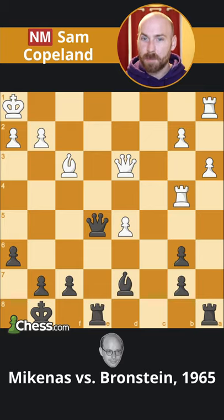Fans of this channel will have noticed how much I admire the great and creative David Bronstein. He once drew a match for the World Chess Championship, and fans of back rank checkmate will have noticed that black is close to achieving one.